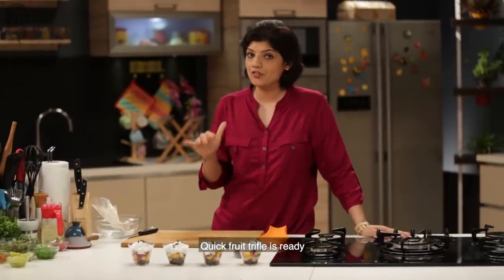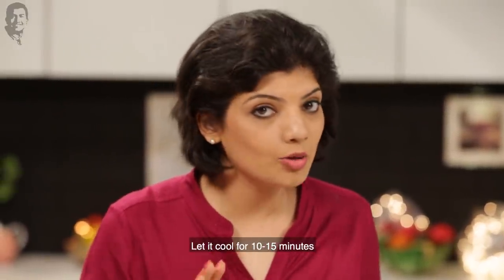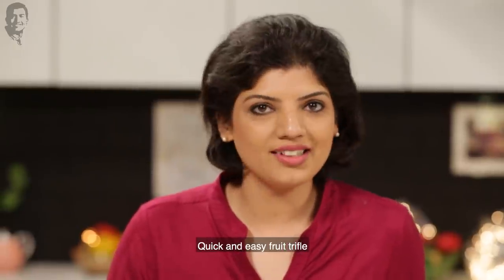Quick fruit trifle is ready! We put it in the fridge — it will be cold for 10 to 15 minutes. And then we will serve a quick and easy fruit trifle beautifully.